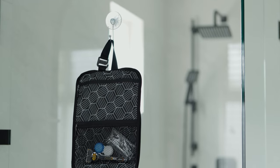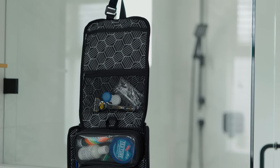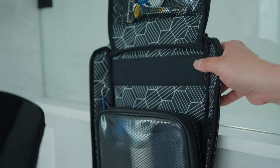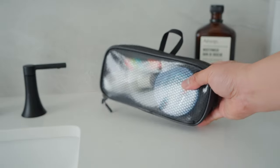Hey everyone, it's Desi Chang and today I'm gonna be reviewing the Side-by-Side Travel Packer Lite. Full disclosure, they did send me this kit to review, however they do not get to preview this, so everything I'm gonna be telling you about is gonna be based on my honest opinion.